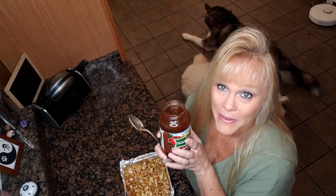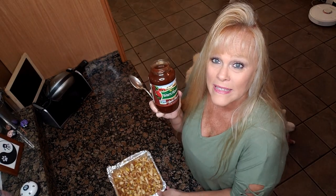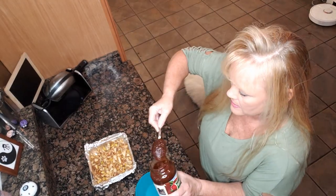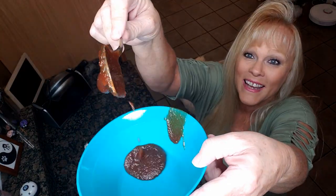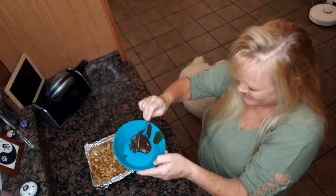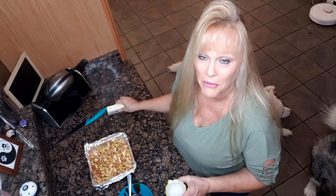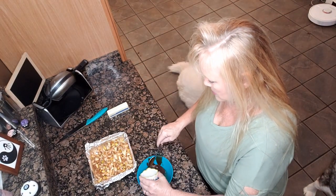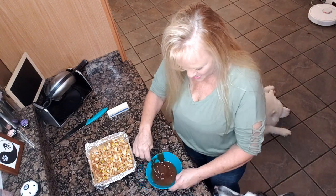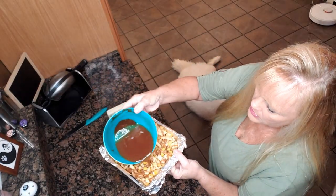Now we're gonna take our apple butter. By the way, I'm making this up as I go along — it initially was gonna be an applesauce waffle, and then Ron said, 'Hey, you should do baked apples,' and I was like, oh, good idea! I'm gonna take a quarter cup of plain water, mix it into the apple butter, and then pour it all over the apples.